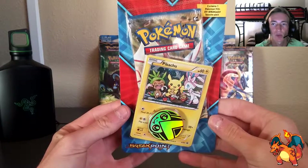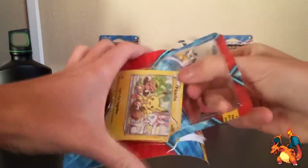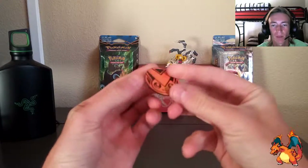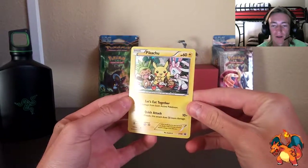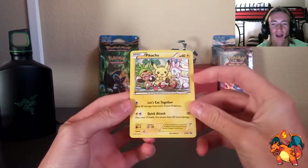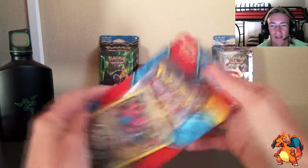Without further ado, let's go ahead and rip this thing open. Now that we got it open, we have that collectible coin — shiny on the front, a little black Pokeball on the back. We got that Pikachu promo card. This is actually my favorite of the two. I really love it — it's childish looking, but the holo in the background is just absolutely phenomenal. There's the coin and the Pikachu holo card.